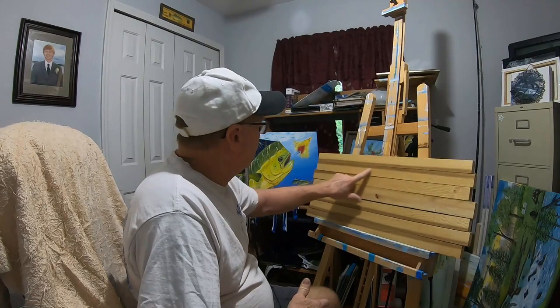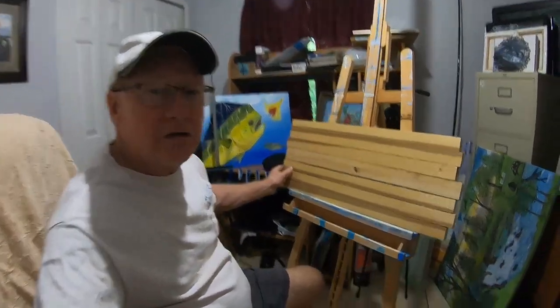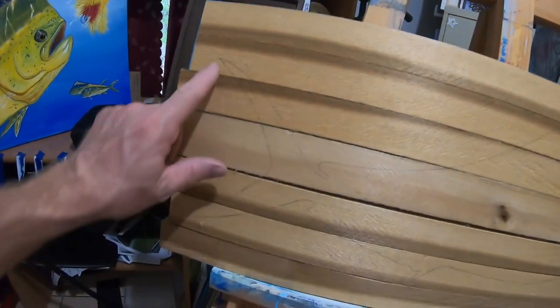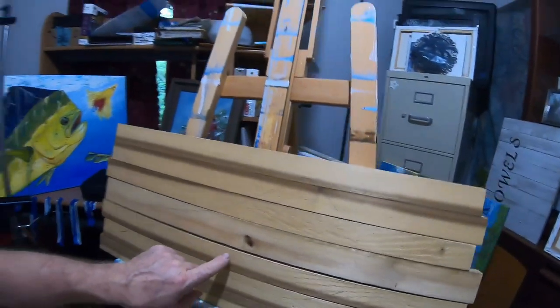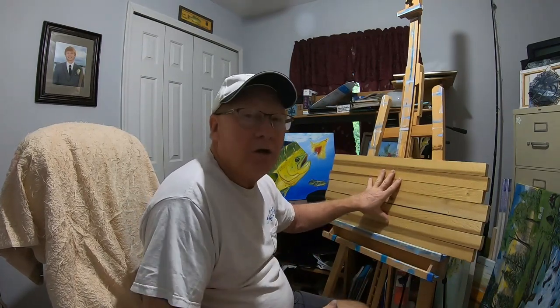I've done the outline of the fish in light pencil. The easiest way to do that is to go online, search for silhouettes of dolphin, find the right picture, print it out, and then go to a UPS store where you can expand the size. I made several different sizes from that one silhouette to figure out the right fit for the board.